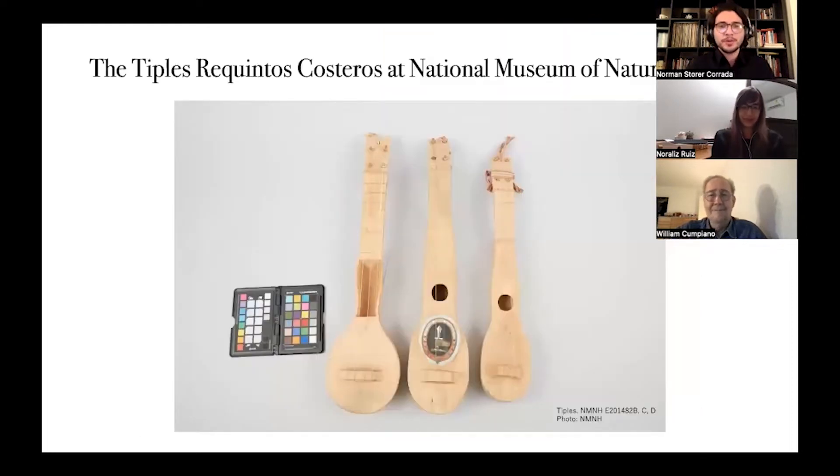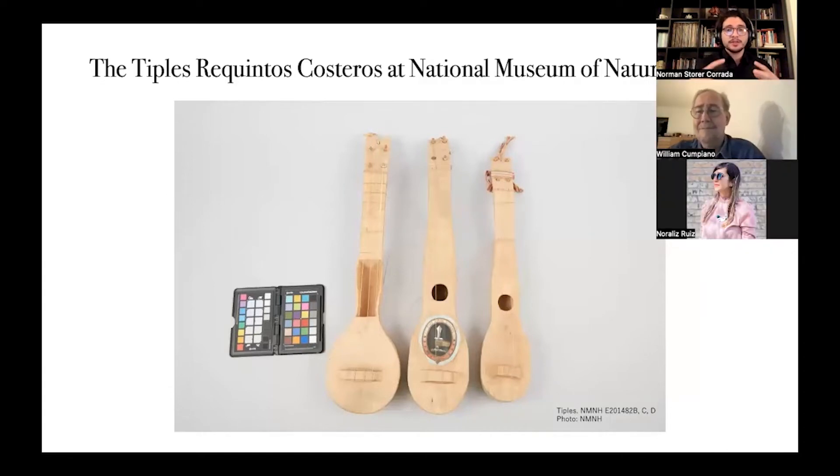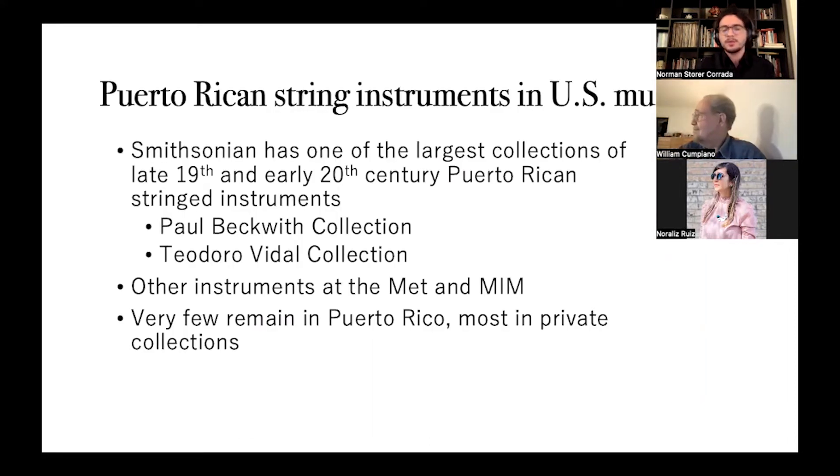Thank you, Noraly. Now that we have contextualized the Tiple Requinto Costero within the wider family of Puerto Rican instruments and Puerto Rican musicology, I want to talk about the specific context of the three Tiples at the National Museum of Natural History. I first learned about these instruments while conducting a fellowship at the Smithsonian. The Smithsonian has one of the largest collections of late 19th and early 20th century Puerto Rican string instruments through two main collections: the Paul Beckwith Collection and the Todorovidad Collection. There are other early Puerto Rican string instruments at the Met and at the Musical Instrument Museum in Phoenix, Arizona, but very few remain in Puerto Rico.